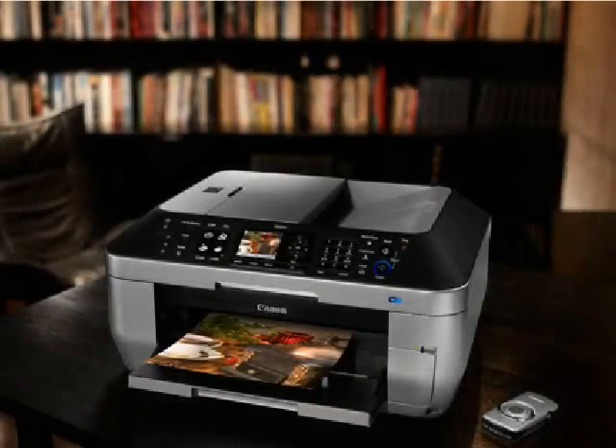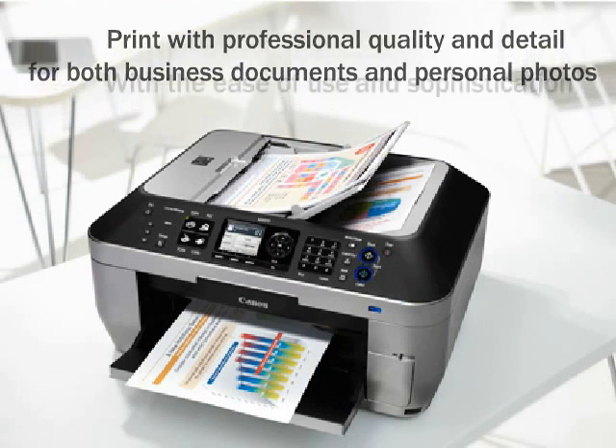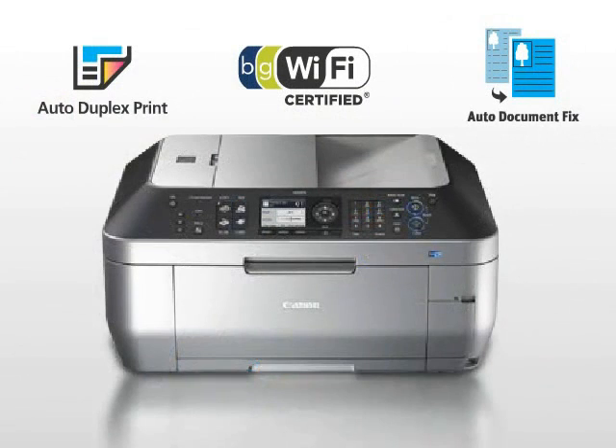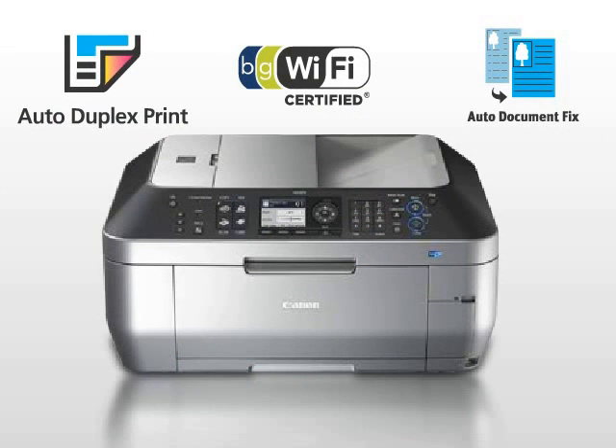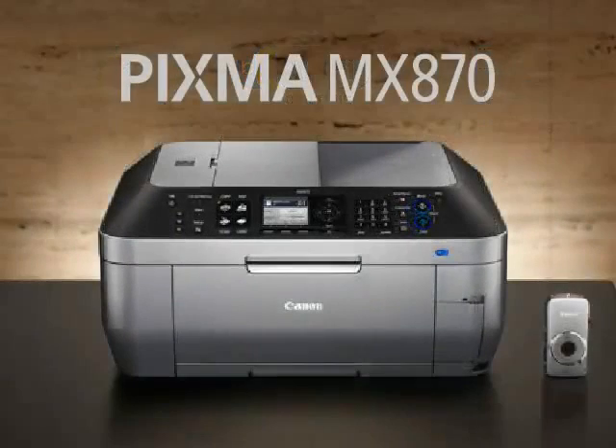Increase your home office efficiency with the PIXMA MX870. Print with professional quality and detail for both business documents and personal photos with the ease of use and sophistication of larger office models. With features that boost your productivity, such as the auto document feeder and built-in auto duplex printing, built-in Wi-Fi, and auto document fix, the PIXMA MX870 makes it easy for your small business to stay organized and efficient.